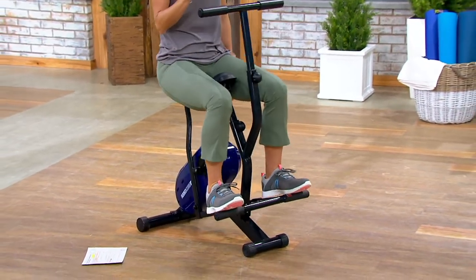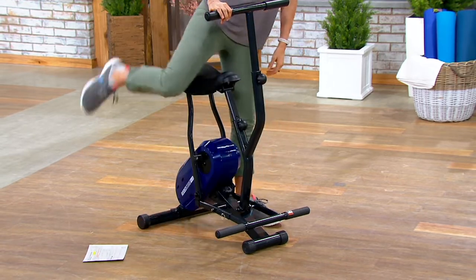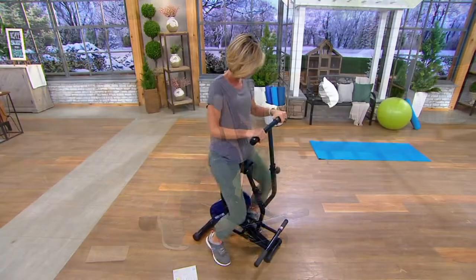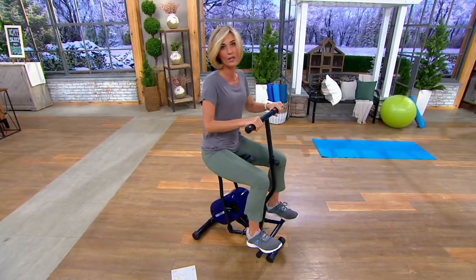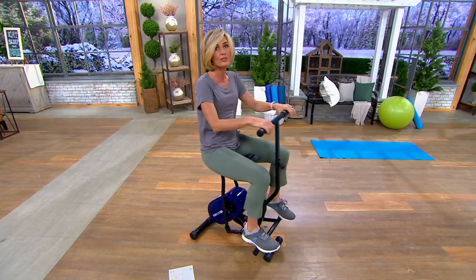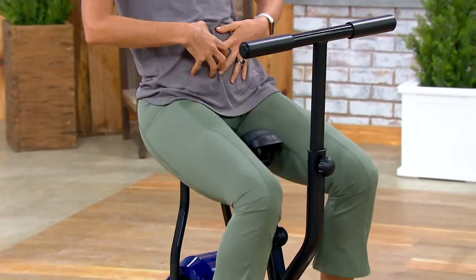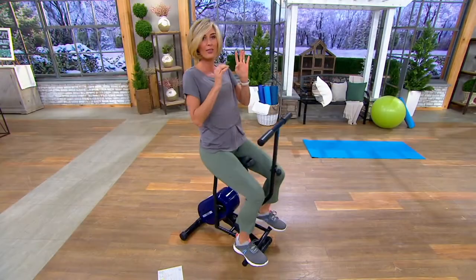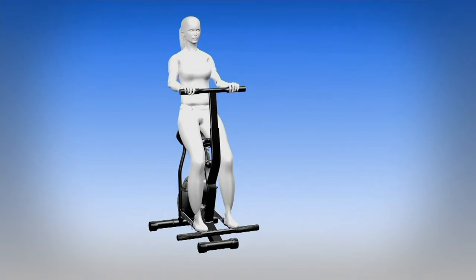I'm going to stop it real quick and show you how easy it is. Easier than a bike. You get on, you push and you pull, and you just start to move your body, and it will slowly start to get going. And then the more that you work that core area, kind of like that little rolling movement, the more you're going to work your body.